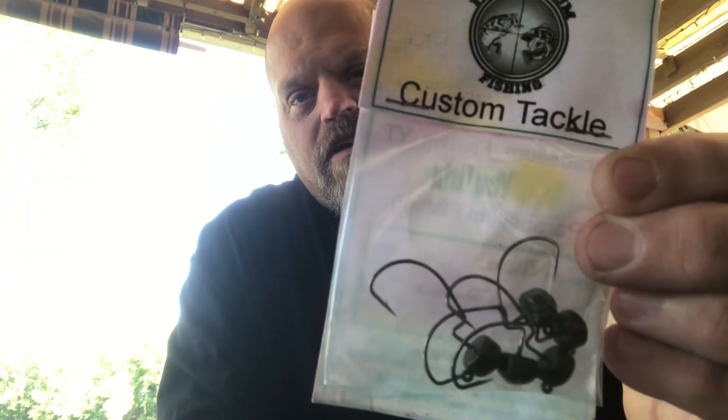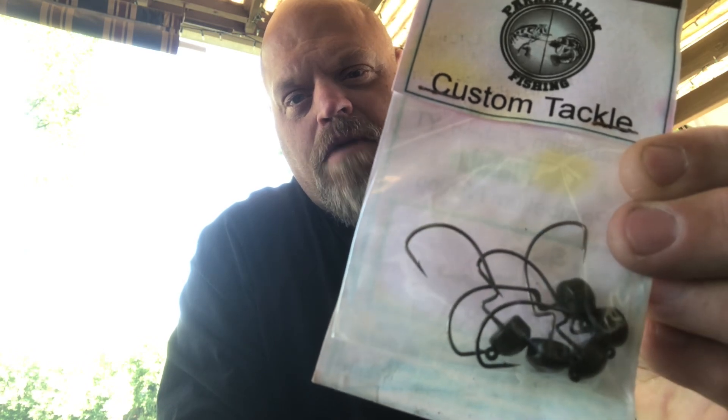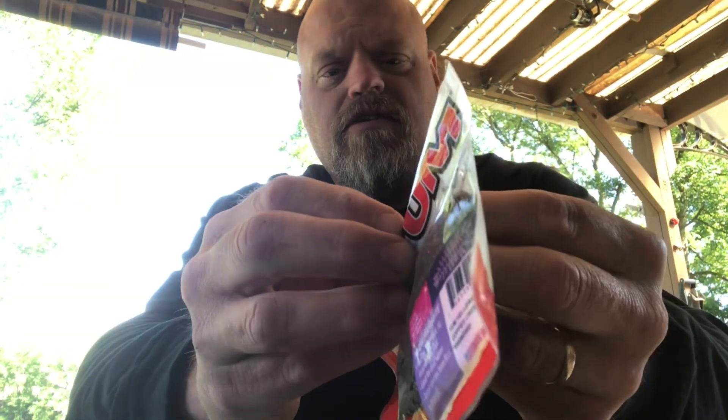As soon as they were available for sale, he sent me a text to let me know — appreciate that, Joe. I'm going to have that paired up with the Parabellum Fishing Ned Jighead, custom made by Joe. And this is the 3/16th ounce green pumpkin.